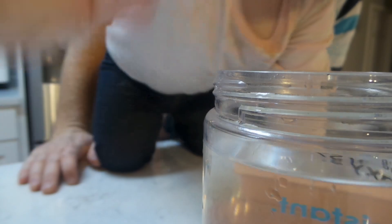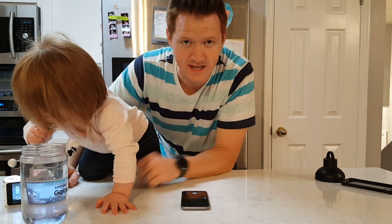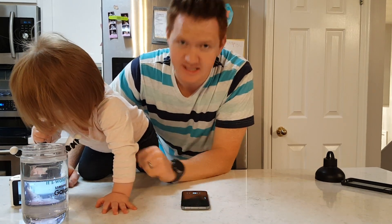I hope you guys enjoyed this video about the Galaxy S7 and its water resistance. If you want more videos of me trying to teach you while my kids play in the background, please hit the like button and subscribe, and we'll catch you on the next one.